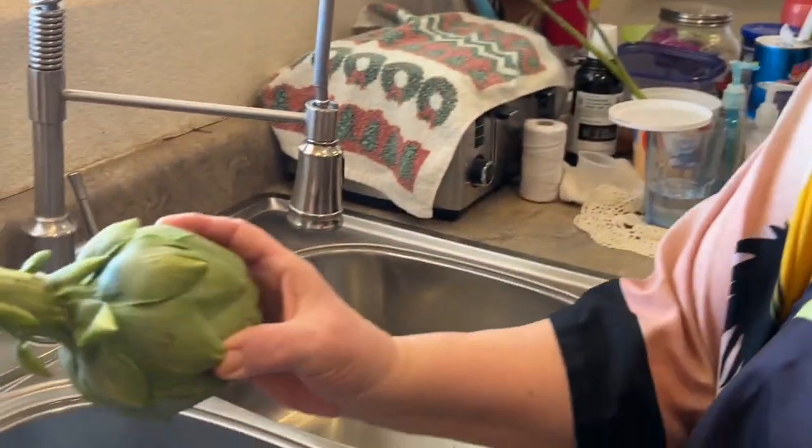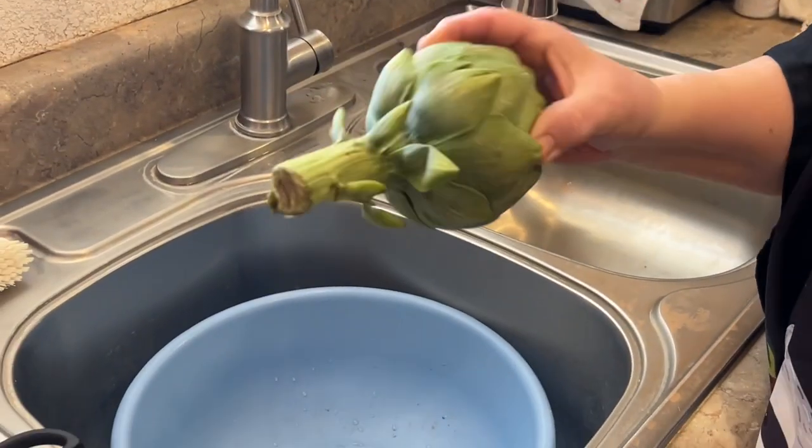Hi, this is Juanita. I'm getting ready to make some stuffed artichokes. So we'll start at the very beginning. First, you got to have a bunch of artichokes. I've got four that I'm going to prepare.